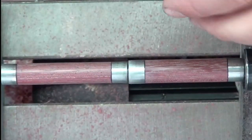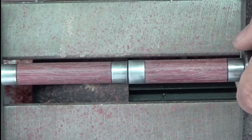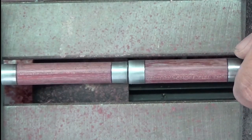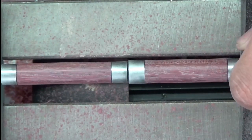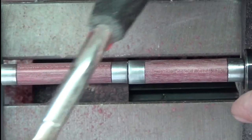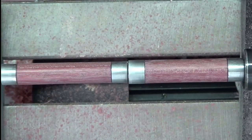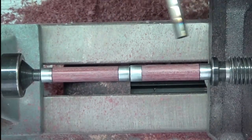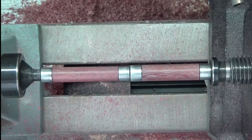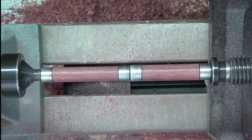I want to try and get the purple to really come up to the surface on this purple heart. You can see it's got purple — it is purple, of course — but if you heat it up, you'll get even more purple out of it. I've just got a torch here that I'm going to very lightly come in with. I'm going to caress the surface with the flame as I've got it spinning and just try to heat that up a little bit and get that purple to come forward.